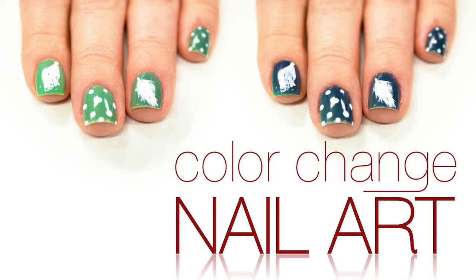Hey everyone! Today I wanted to do a feather and polka dot design using Del Sol's Nail Polish of the Month, Sparkling Spring. So let's get started!